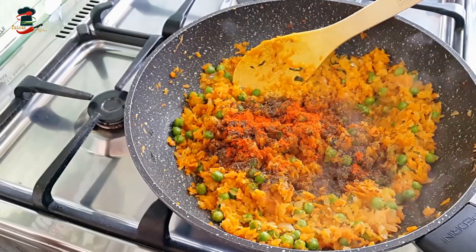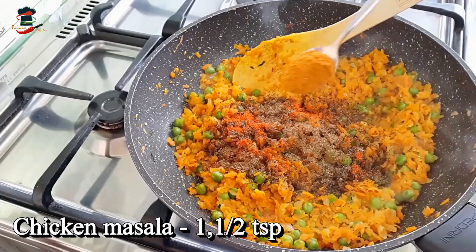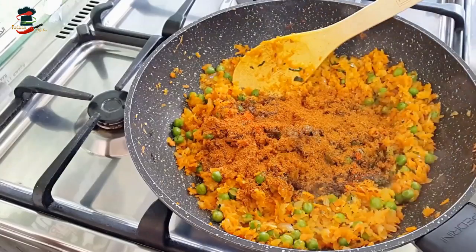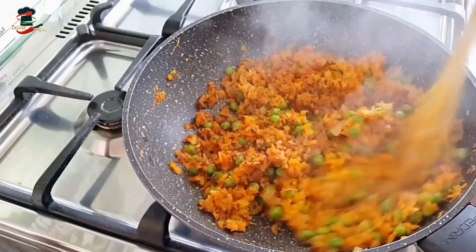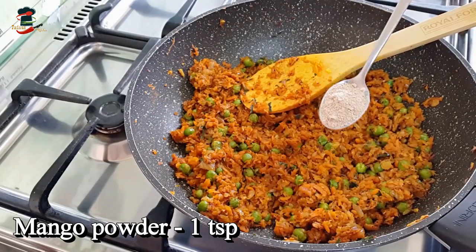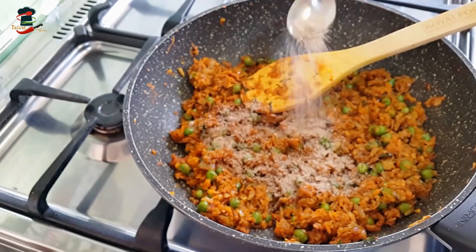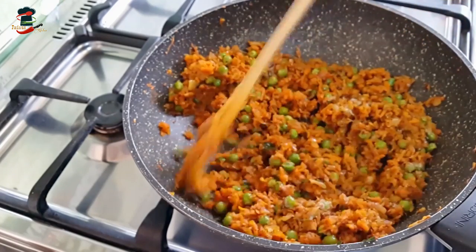Add 1 teaspoon of chicken masala. I will mix in the chicken masala for a nice flavor, along with dry mango powder.